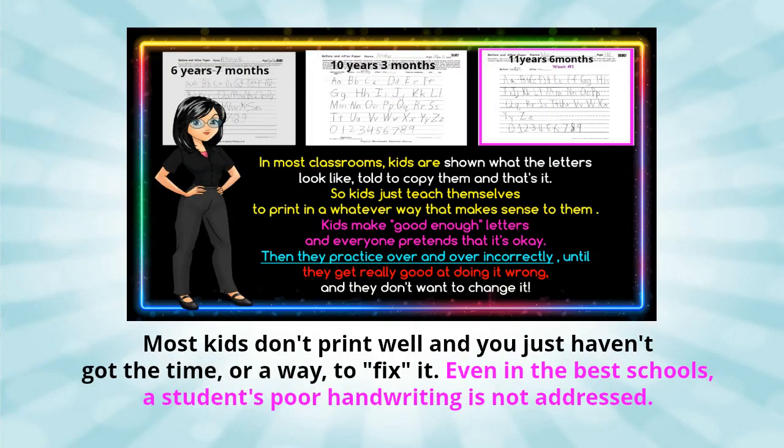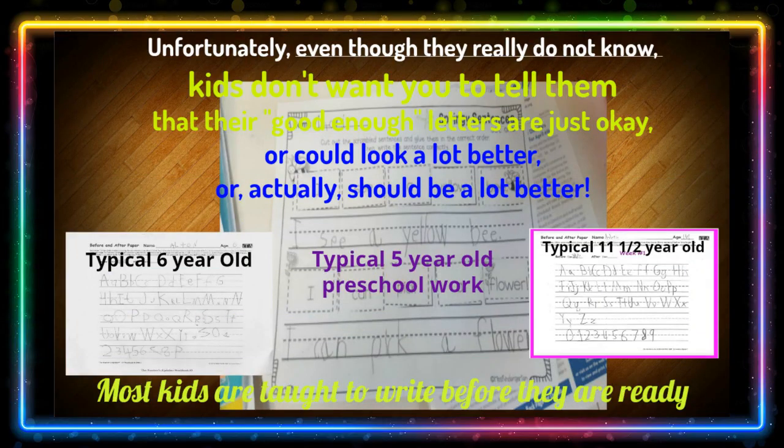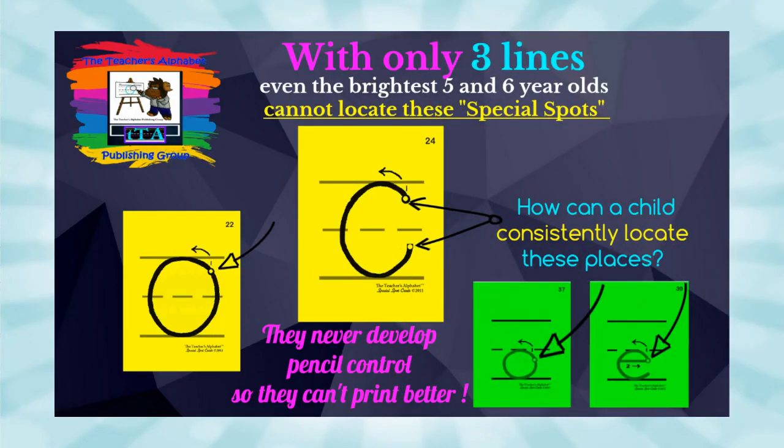At the Teacher's Alphabet, we studied how young students learned and saw exactly what they were capable of doing. We noticed that the typical ABC teaching order did not work for our very bright preschoolers — no matter how many times we showed them, kids couldn't remember the under-the-top line start of the capital C.